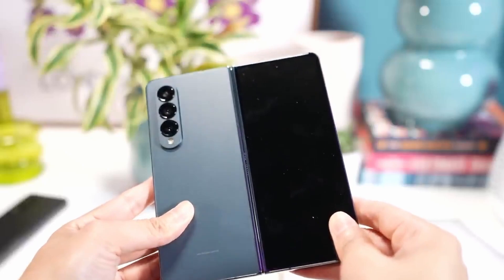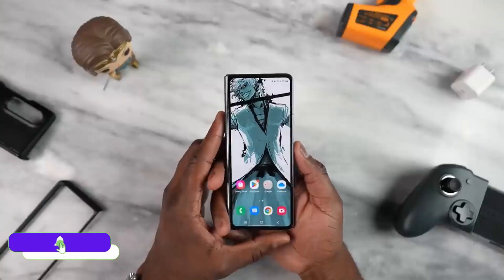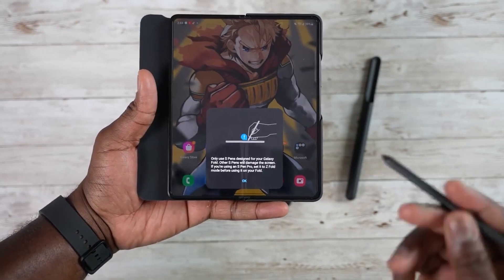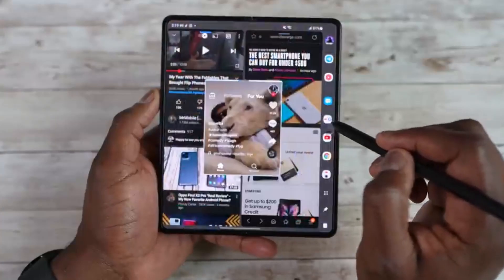With the single hinge design, we are going to get a 7.6-inch 120Hz refresh rate inner display and a 6.2-inch cover display. The battery is debatable because if Samsung puts the S Pen in the Z Fold 5, you are going to see the same 4400mAh battery. However, with the new Snapdragon's 40% CPU power efficiency and 45% GPU power efficiency gains, the Z Fold 5 will likely last much longer than the Z Fold 4.